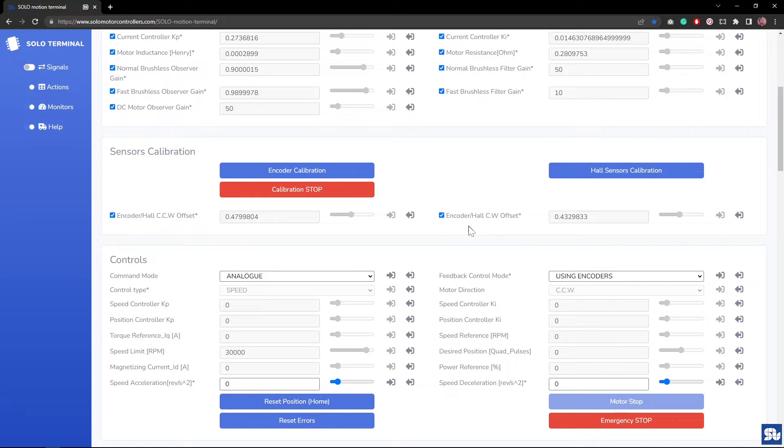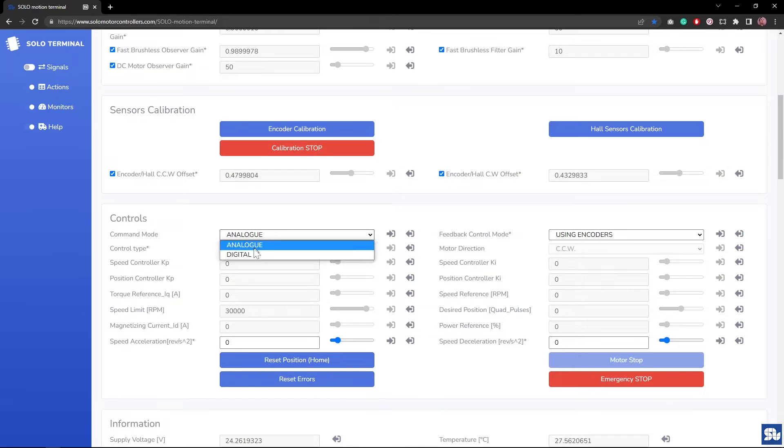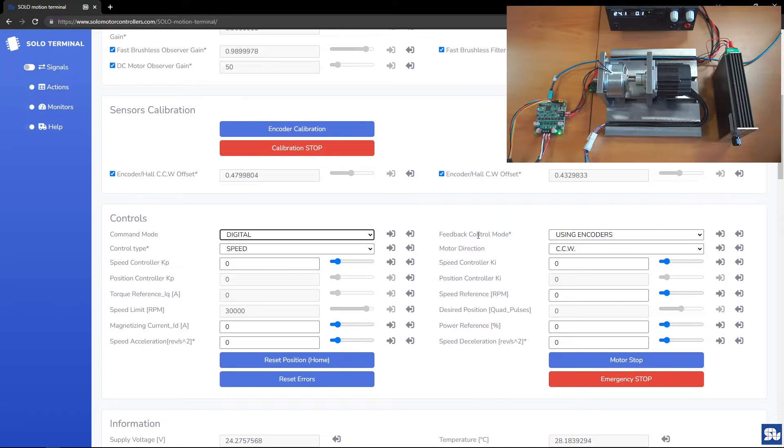The next thing to confirm is that you've already calibrated your encoder and found the proper motor wiring based on our tutorial. I've done that before, so the calibration values are found and stored in non-volatile memory of SOLO. I'm going right to digital mode, making sure the feedback control mode is using incremental encoders — that's my current configuration — and the control type remains on speed mode.